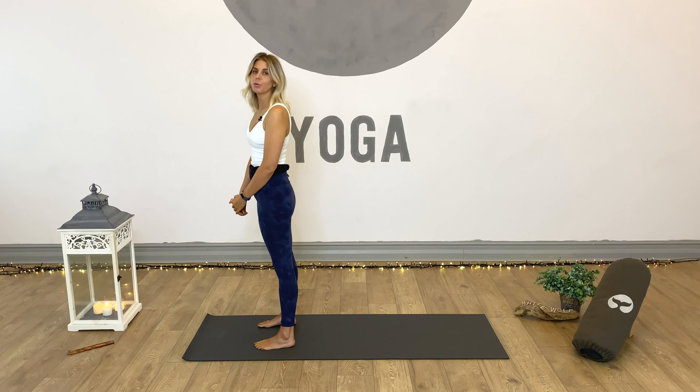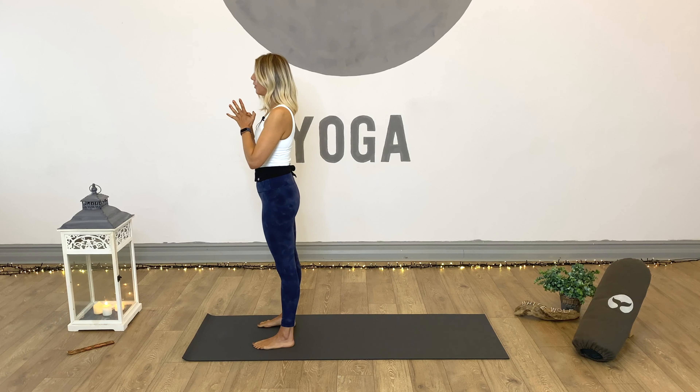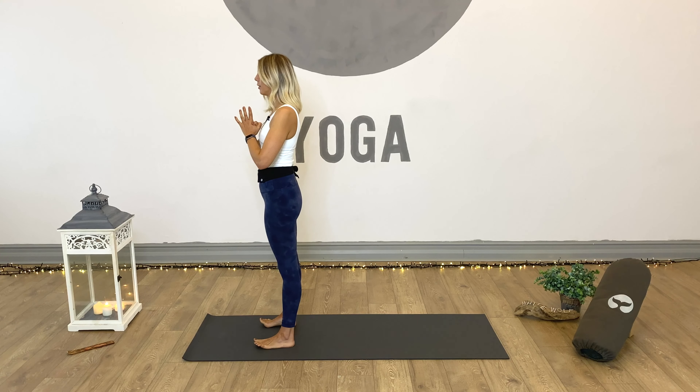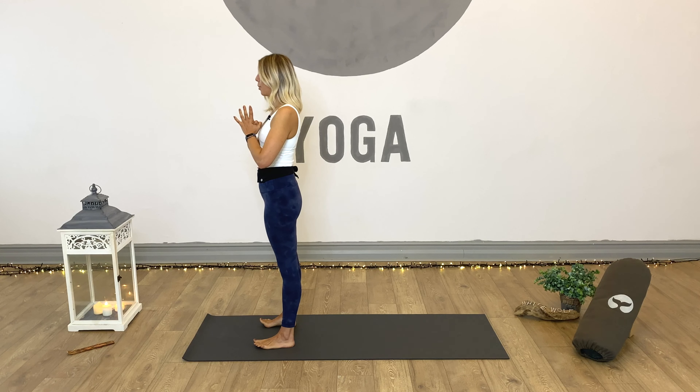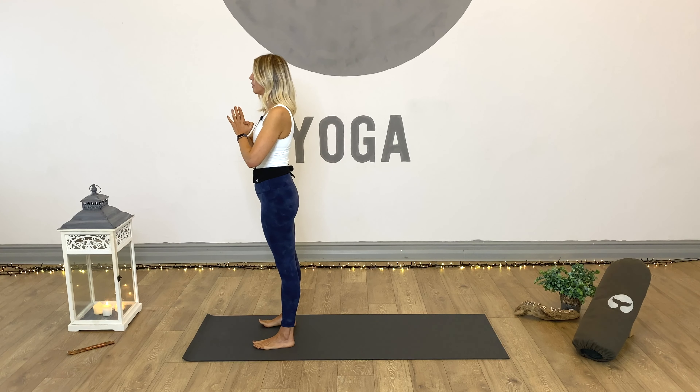We're going to begin in mountain pose position and come towards the top of our mat with our feet placed hip distance apart. Just centre here and bring our hands into prayer at the heart centre and close the eyes. Taking a couple of moments to really connect — think about what's brought you to your mat today, your reason why. Take this opportunity to set an intention for our class ahead: a positive thought, sentence, or feeling we can bring into our hearts and minds to find those positive vibes. Set your intention. Feel your intention.